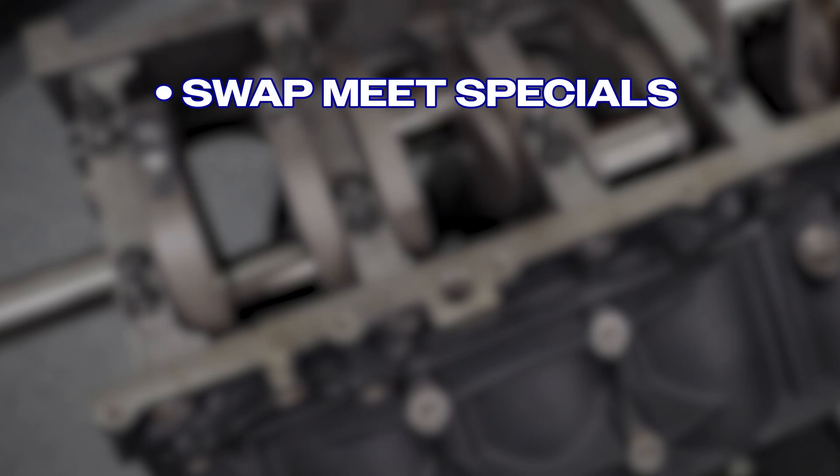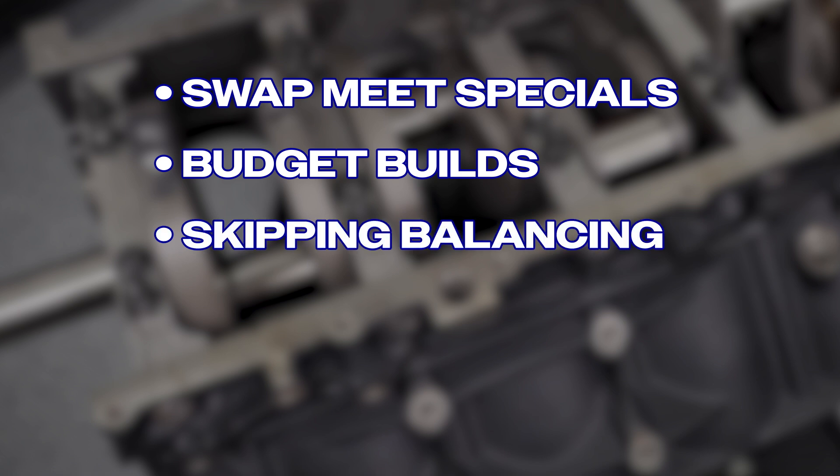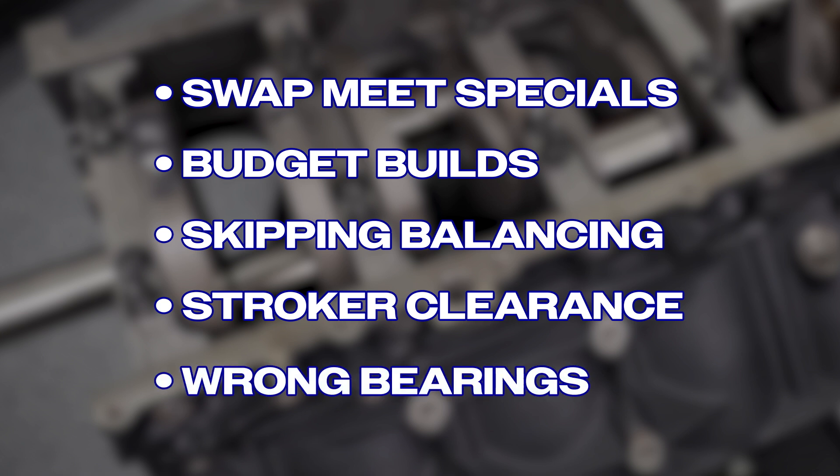In over 55 years of business, we've seen our share of common mistakes related to crankshaft selection. Here are five that really stand out. Number one: buying swap meet specials — they are usually worn or damaged. Number two: budget builds with crank expectations beyond reality. Number three: skipping balancing. Number four: stroker clearance issues — always mock up your stroker engine first. Number five: using the wrong bearings, especially on forged cranks. Be sure to match your bearings to your application.